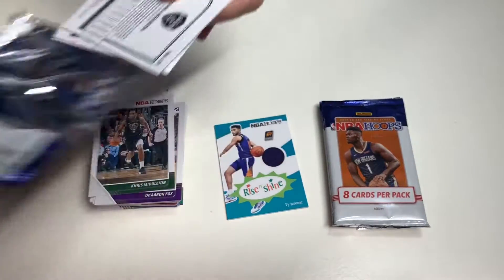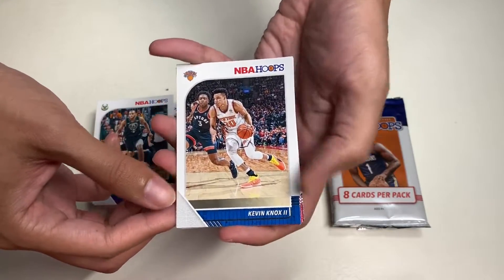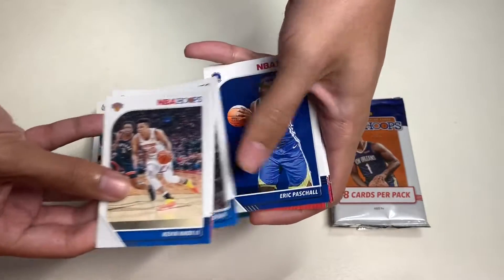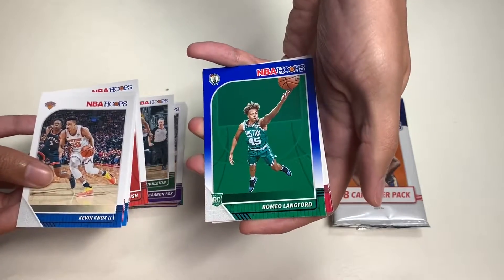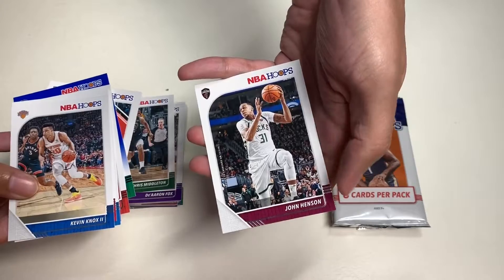In our eighth pack we get Kevin Knox II, Sergey Baka, Aaron Gordon, Pascal Siakam, Cam Reddish, Romeo Langford, Darius Young, and John Henson.